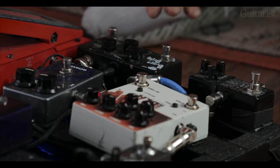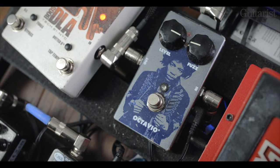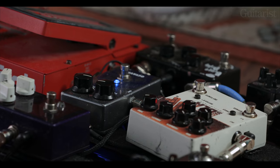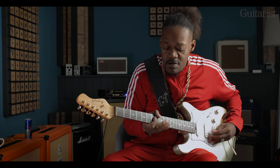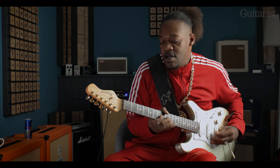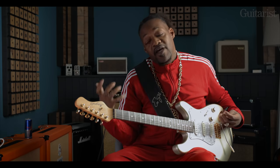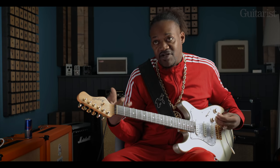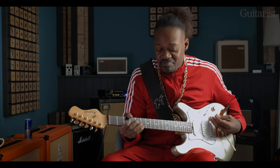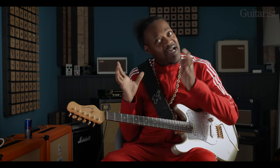I run it sometimes in conjunction with the distortion — it gives it a little extra. And I have a typical MXR Octavia Fuzz made by MXR. It works well when you play a power chord — it gives you that kind of, I call it the Darth Vader sound, which is pretty cool. Works well with it. It sounds very scary.